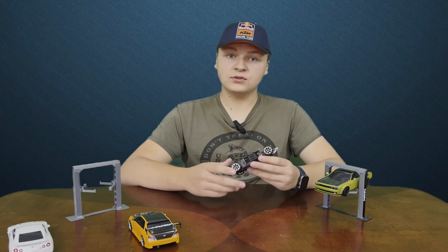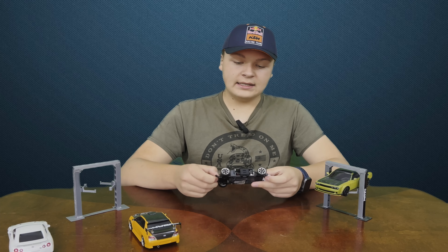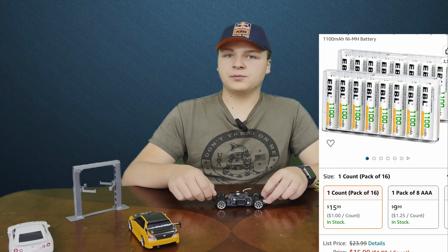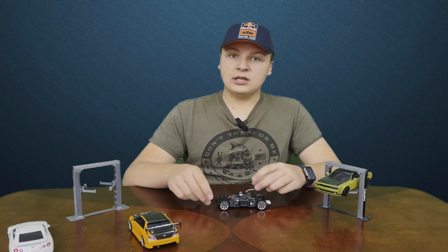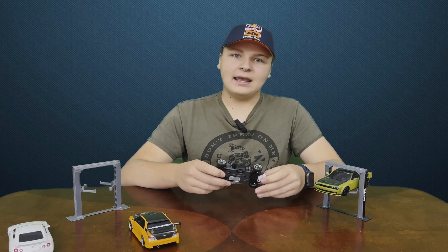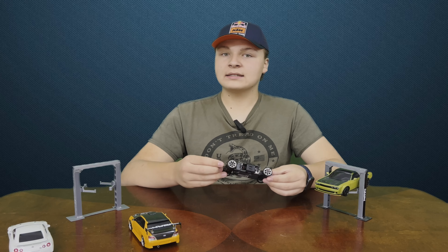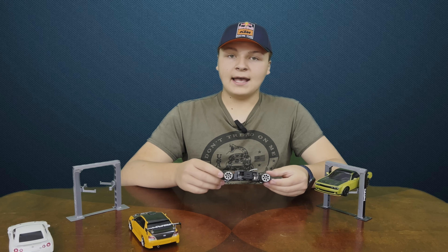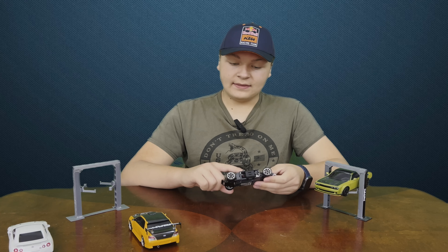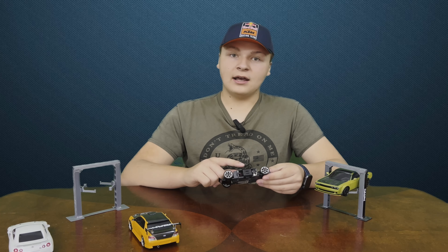The biggest downside is these use four AAA batteries — really the only downside. We invested a little money to get some rechargeable AAAs, and it works great. We don't have the Kyosho official rechargeable AAAs, but Kyosho does offer their own that you can order. With standard AAAs you get about 20 minutes of hard drifting, or a bit longer if you cruise. We got some higher-capacity rechargeable batteries and can get 30 to 40 minutes, recharged within a couple of hours. When you get these, invest in rechargeable AAAs, otherwise you'll spend twice as much on batteries as you did on the cars.